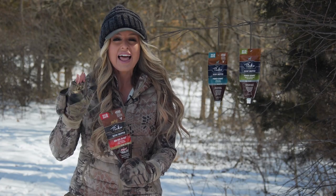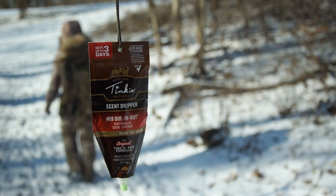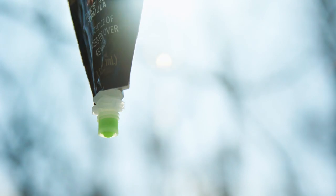Tink's disposable drippers last up to three days, getting the attention of those dominant bucks and stopping them in their tracks. Hang the dripper in a location that creates the perfect shot opportunity and let it go to work for you.